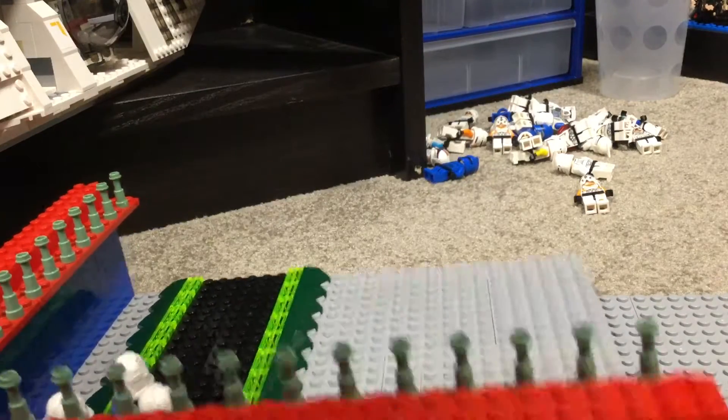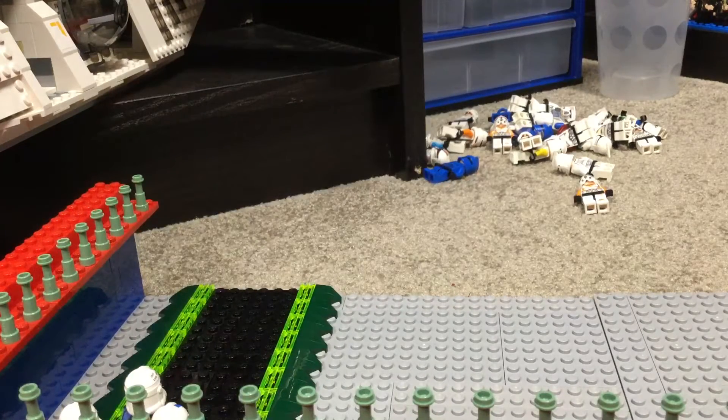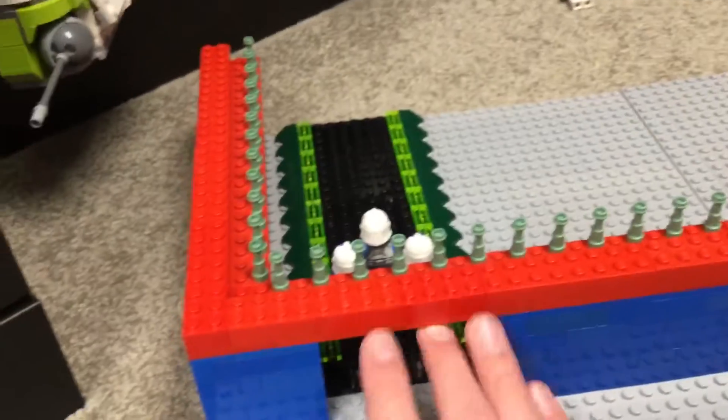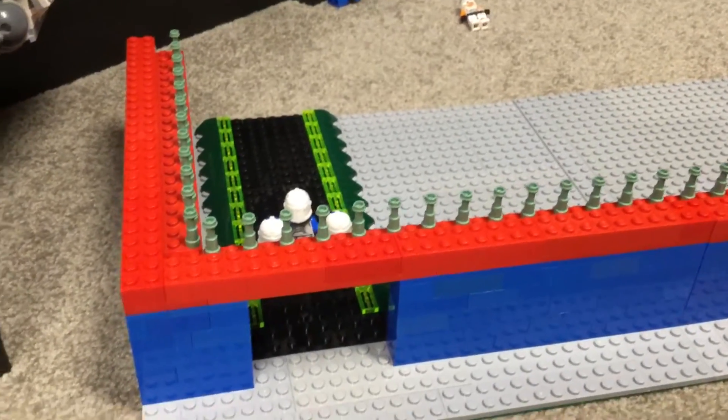If we look at the outside, you can see there's going to be a little bit of an area out here, and then of course the figures can go through here.